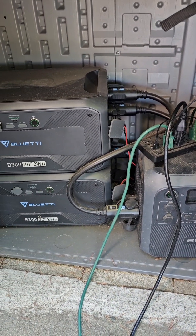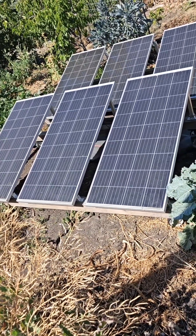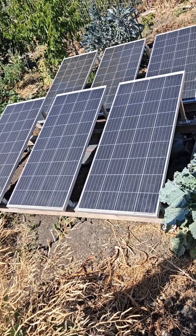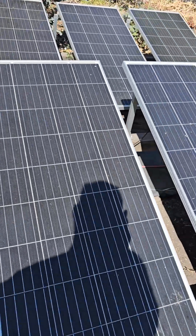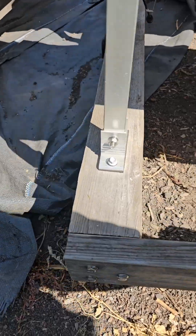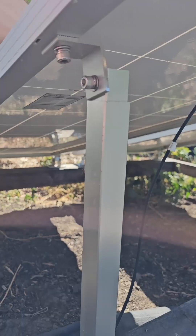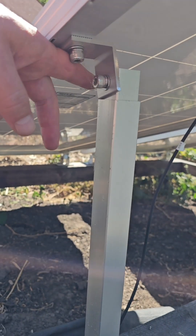Over here I've got six 100-watt solar panels connected in series — just one solar panel array. I installed these panels on a movable frame so you can move them around the yard as needed, and these arms are also adjustable.